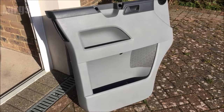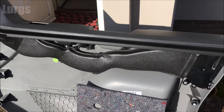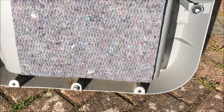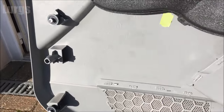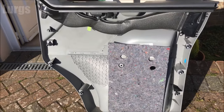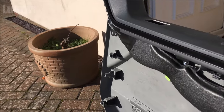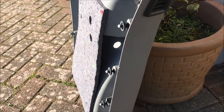You just have to trust me that I did get it off - unfortunately my glamorous assistant was, I don't know, in the bath. So this is the inside of the door panel, just to show you what's on the inside. We've got various clips - it might be worth ordering some of those clips as spares before you remove the door panel, just in case any of them break. You can get them from your local Volkswagen dealer, and obviously as plastic gets older it does get brittle.